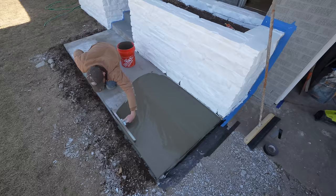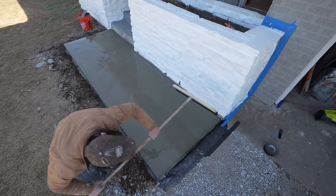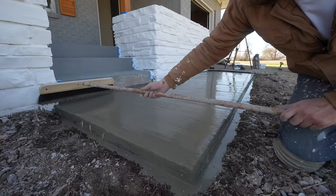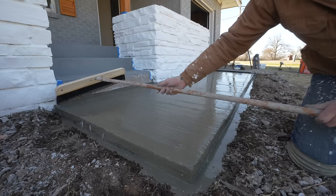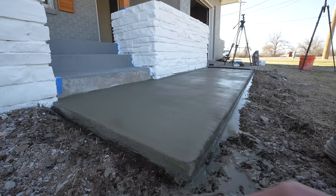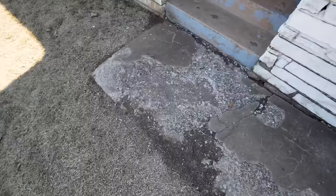It didn't take me long to ditch the squeegee on coat two — I was just able to pull the concrete so much easier with the brush. It didn't create those divots from the first coat, and it prevented me from spilling too much over the edge. I got the best results when I had a wet bead in front of my broom for the full pull and did a consistent smooth line. I broomed this second coat twice: first to spread and smooth, and a second time to get the desired texture about 10 minutes later.